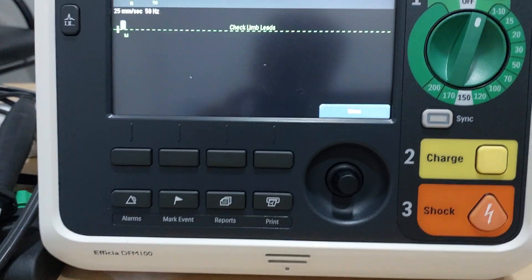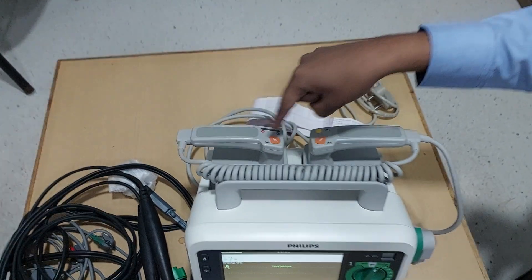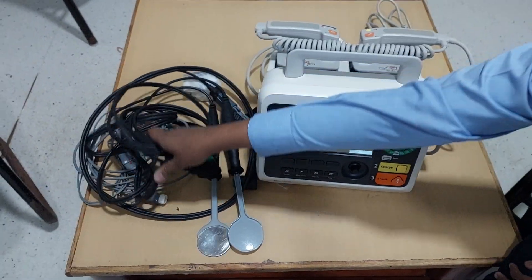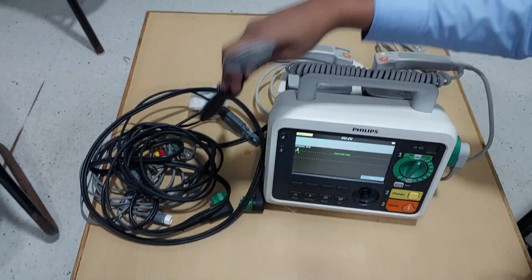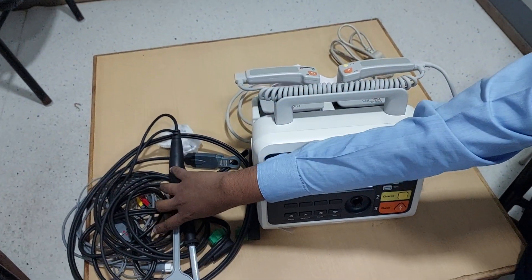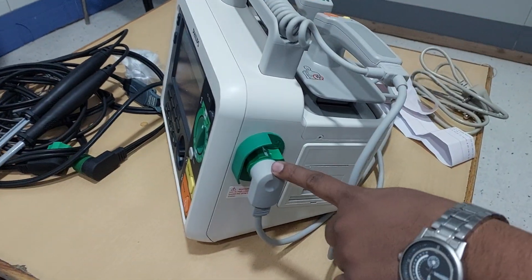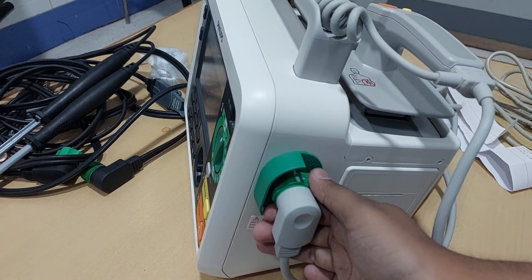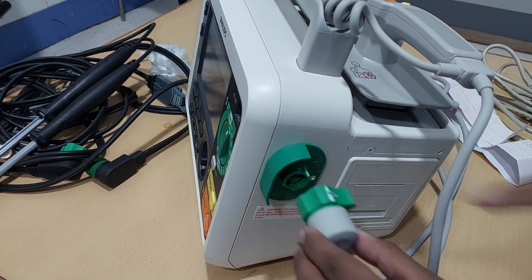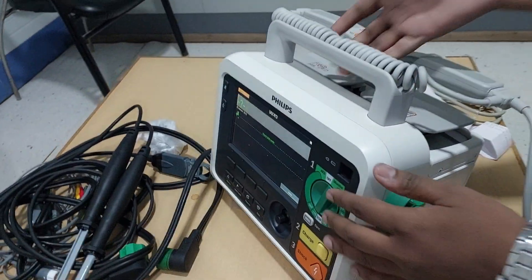Before it finishes booting, I will tell you two things. These are nothing but external paddles — you can see the external paddles of the machine. With this machine they have also provided internal paddles. During open heart surgery you can use those electrodes. How to disconnect and connect the paddles: you can see this knob — to remove the paddles you rotate it clockwise and just push it out. To fix it, you match the arrow and press it in — that means it is connected properly.